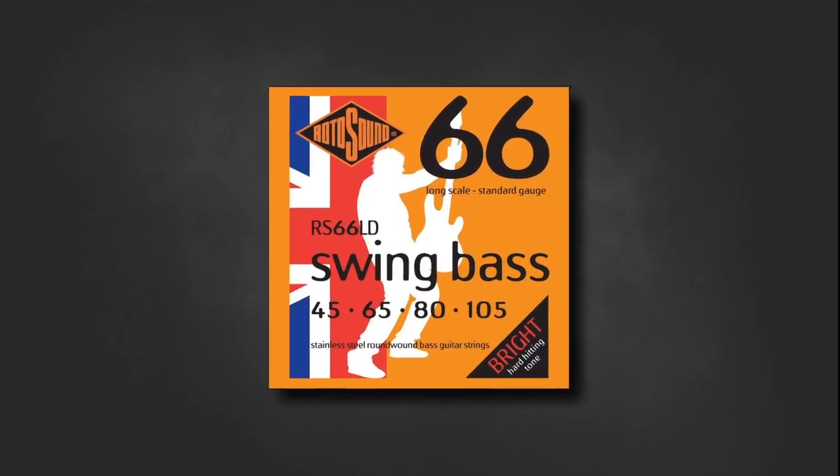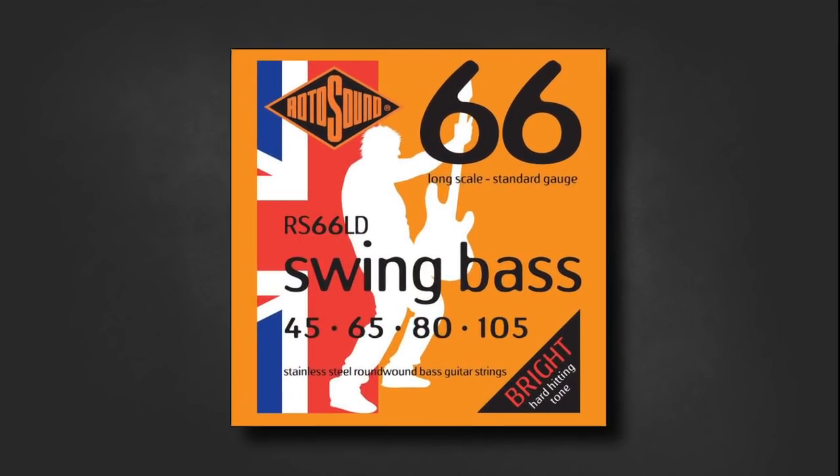Duff's strings have always been made by Rotosound, specifically the Swing Bass set — originally made famous in the musical revolution of the 60s and inspiring many classic musicians of that time. They are made of stainless steel and brighter than a nickel string in comparison, which aren't as loud but are warmer.